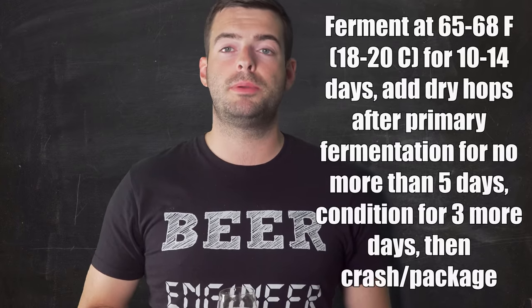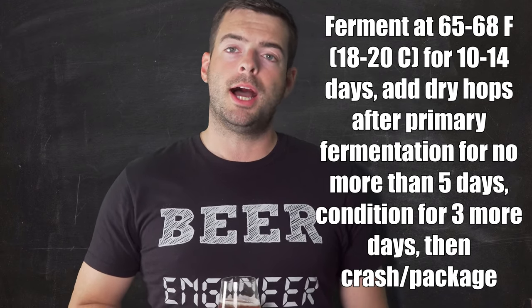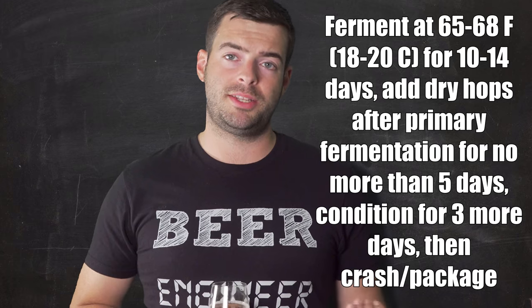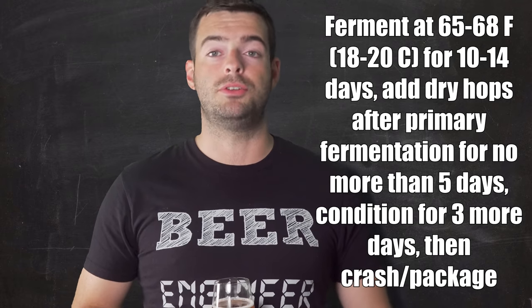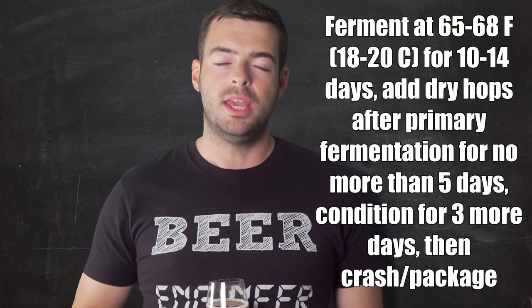In a nutshell: we'll ferment at 65 to 68°F for about two weeks, add dry hops around day 10, remove them after five days, let it condition for another three days, then keg, cold crash, and serve. I'll probably add some gelatin on the cold side to help clarify it as it gets ready to be served.